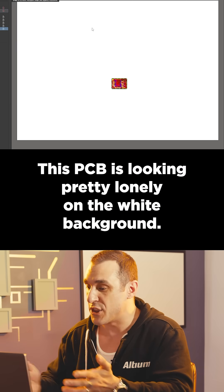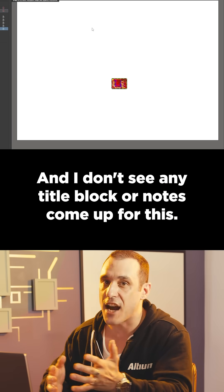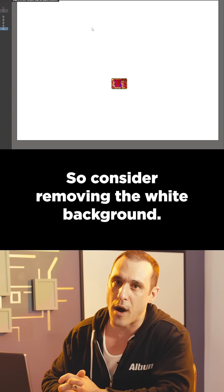This PCB is looking pretty lonely on the white background. I turned on your mechanical layers and I don't see any title block or notes come up for this, so consider removing the white background.